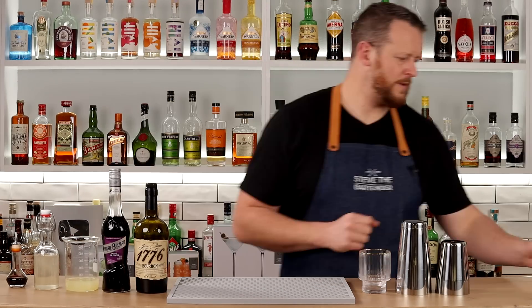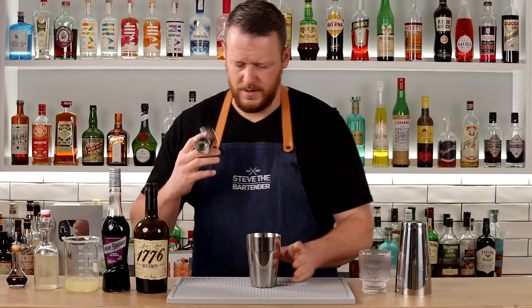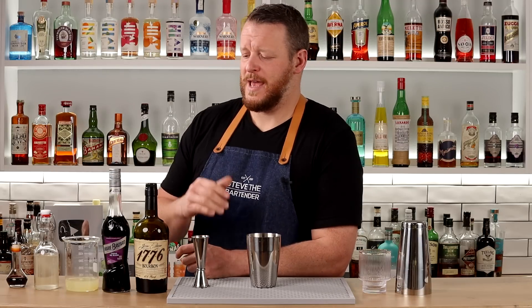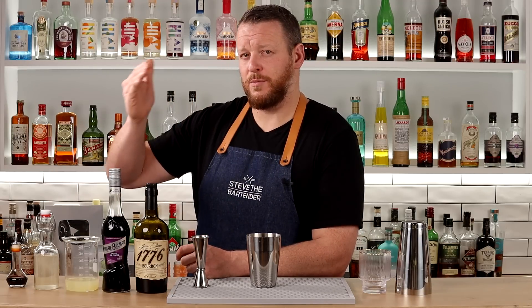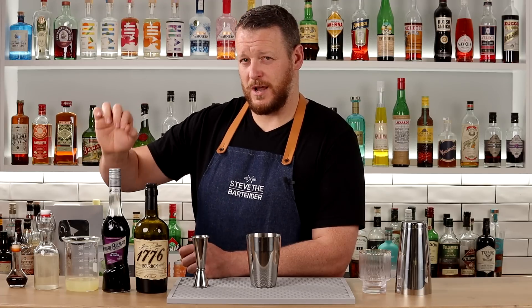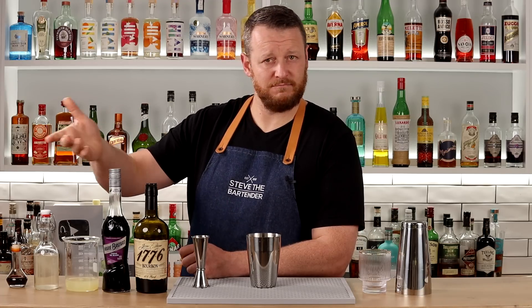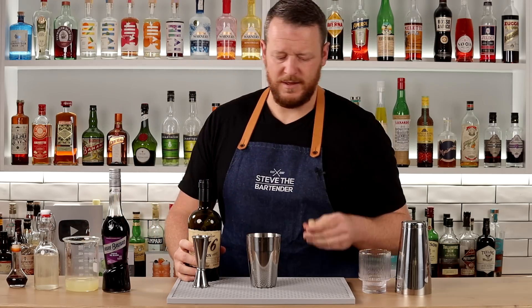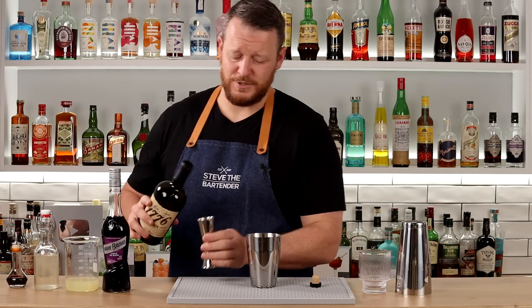The only difference between the recipe I'm doing today and the one on his website is that everything is scaled up proportionally in the other recipe except for the cassis. The reason I like this one is that the cassis is fairly prominent. That's why I'm doing this one, and as I said, Kat, my wife, really enjoyed this one too.